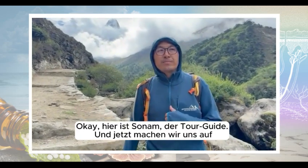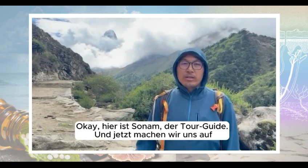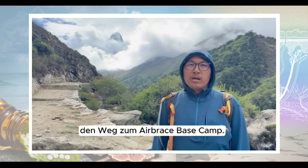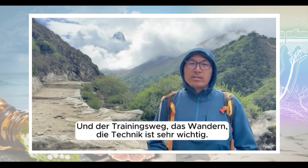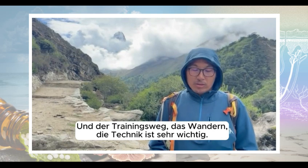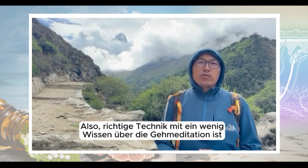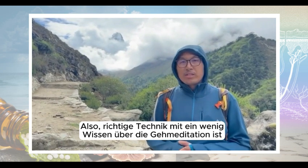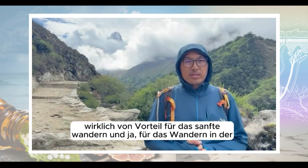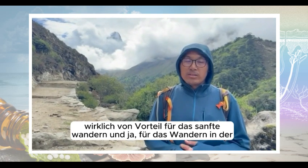Okay, here's Sonam, guide. Now we are heading to Airspace Camp, and for the spring break hiking, the technique is very important. At the same time, if we have a little knowledge about walking meditation, it really benefits to hike along with that.